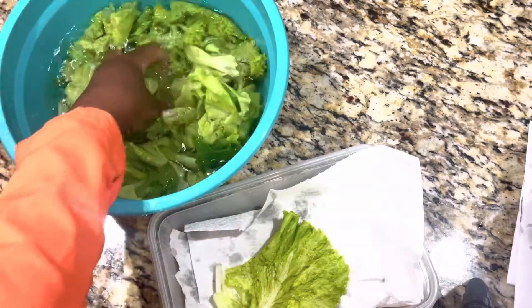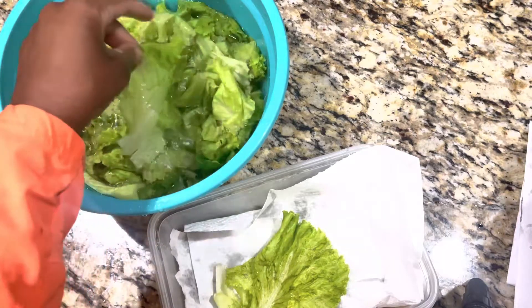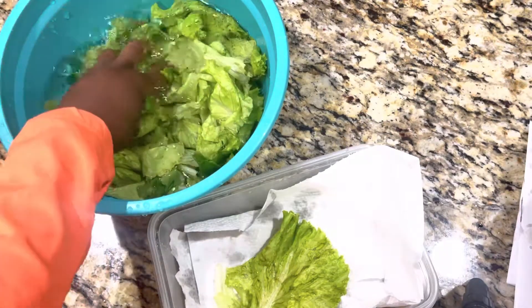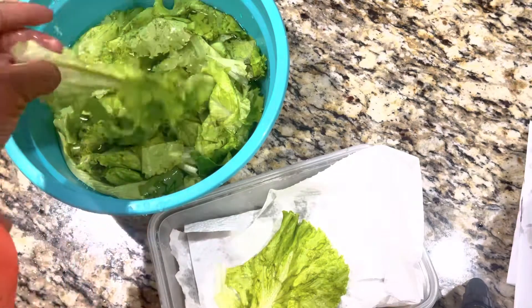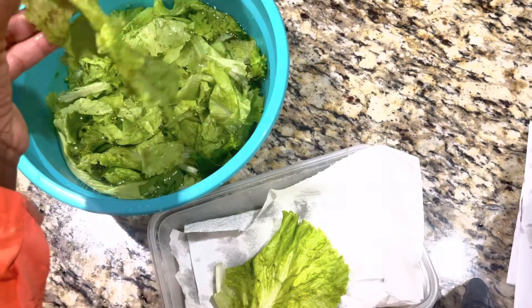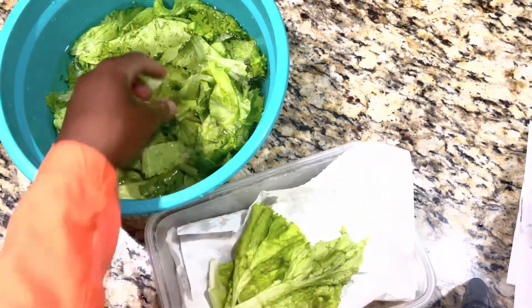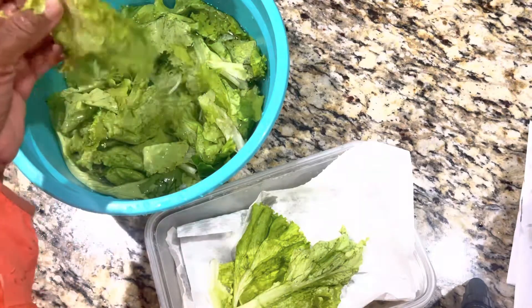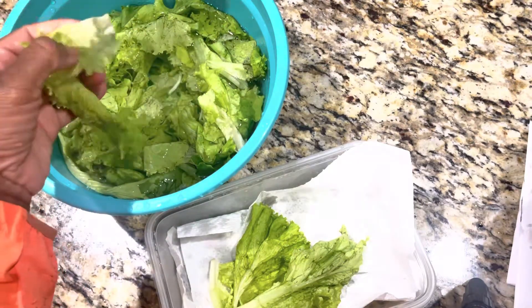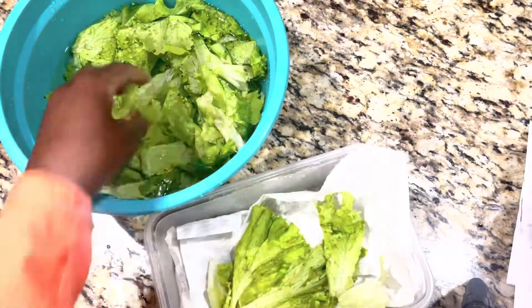So guys, I'm washing them — I washed them like a million times before because you know, you can actually see how everything grows. It makes you a little wary and you can cut out the middle if you like. I like the middle so I put them in. What I wash them with — I wash them with white vinegar. I wash all my fruits and veggies with vinegar. I wash them thoroughly and put them in the bowl.